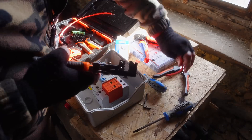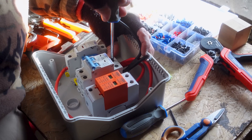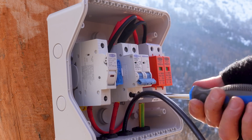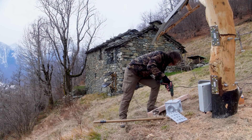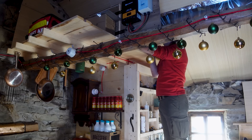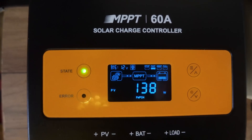To protect the system, I assembled a combiner box with all the necessary safety features: fuses, DC circuit breakers, and surge protectors, directing power from the cabin. I installed a grounding pit just one meter from the solar tree. For added safety, I installed another disconnect switch inside the cabin to isolate the panels during storms, ensuring I don't have to go outside.